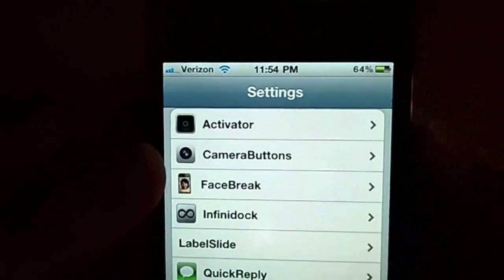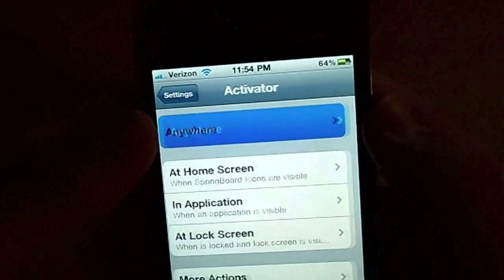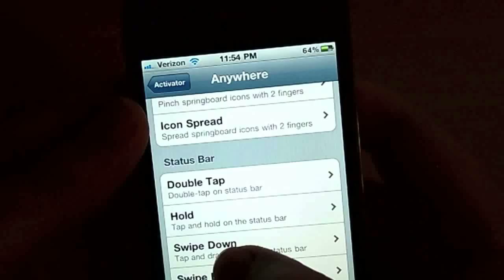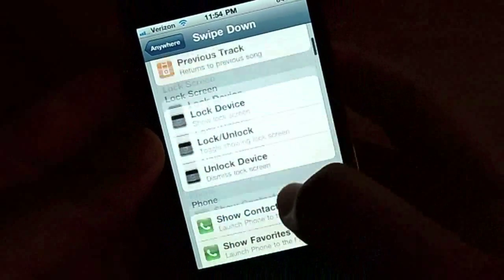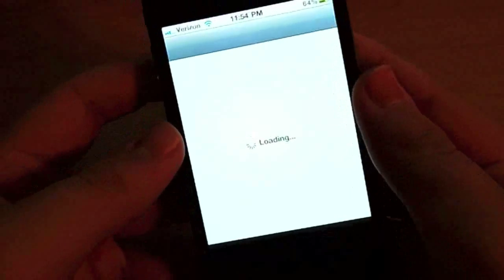First, open up Activator. Go to Anywhere, then Status Bar, swipe down — or whatever you prefer. Then go to Respring. Now I'm going to go download something in Cydia to show you that it works.